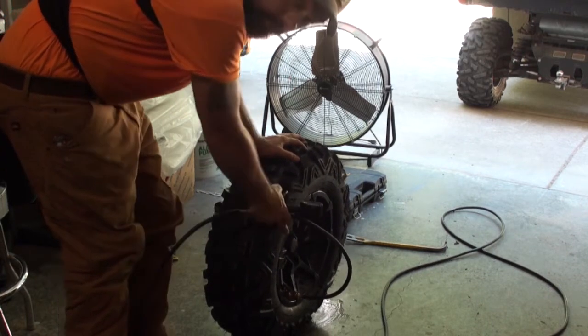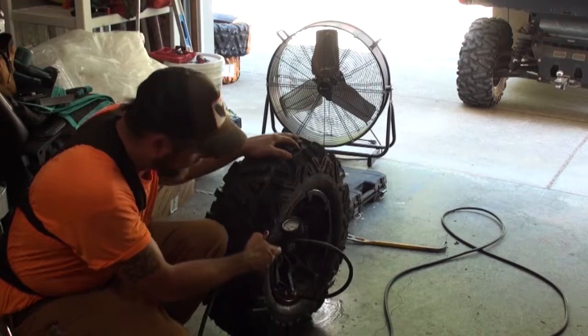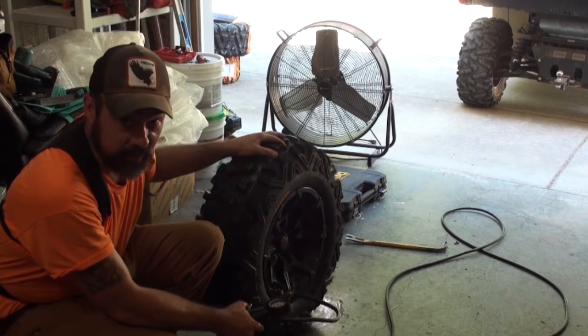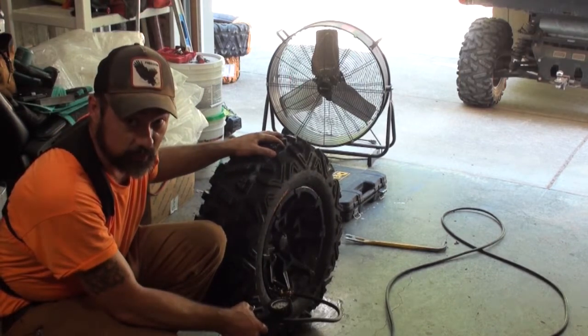This bead already set on this side — if you heard that pop. And it's at about 10 PSI, so let's see how long it takes to get the next one to set.